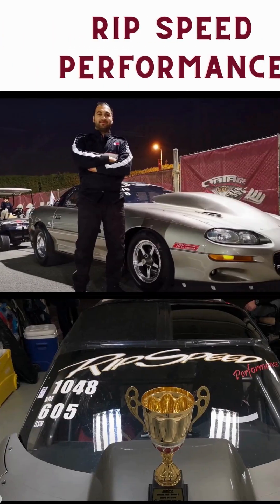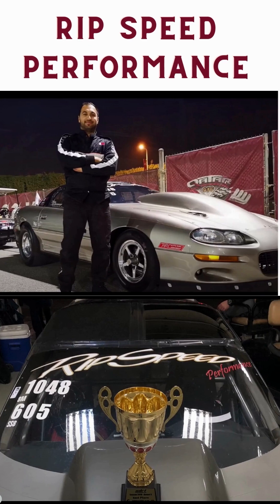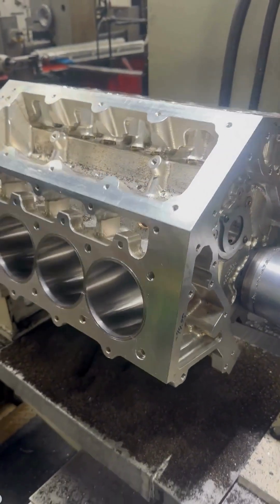Bader and his Turbo Camaro have been tearing it up in the Arabian Drag Racing League, but like all racers, he now wants to go faster.